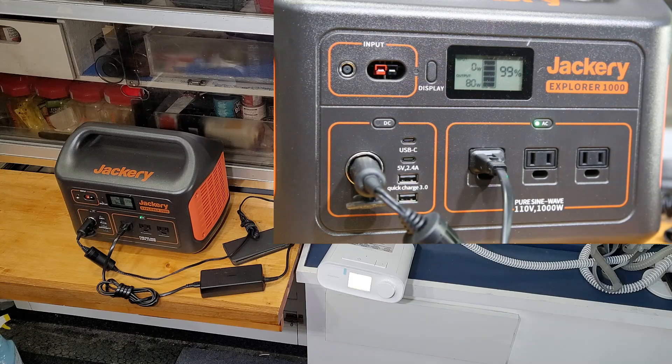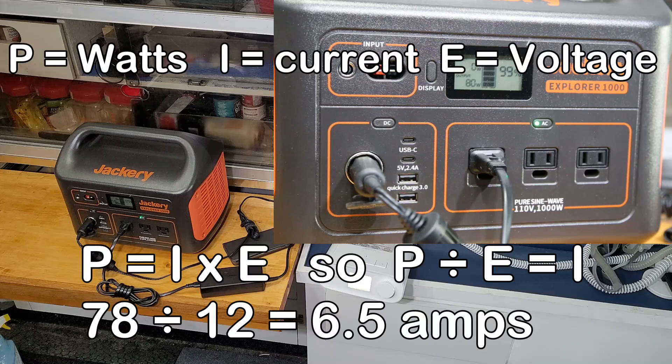I'm going to do an on-screen display of the actual current draw. Power equals current times voltage, so we're going to figure it around: power is 78 watts divided by 12 volts equals 6.5 amps current draw.